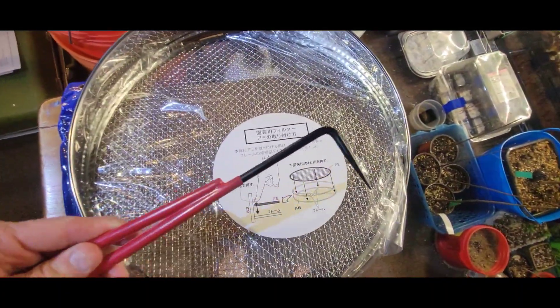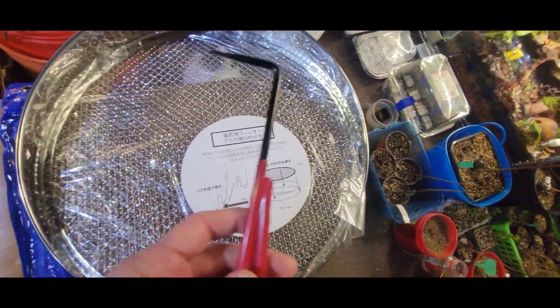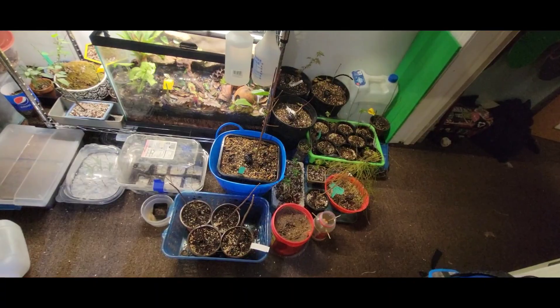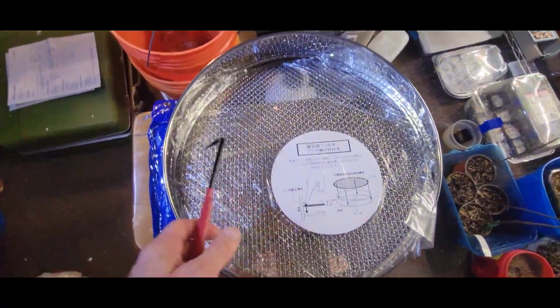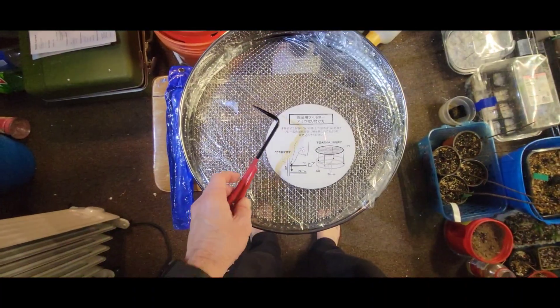The root hook is a little smaller than I thought it was going to be, but it'll work perfect — I have small trees. But the sieve looks awesome, and so does the root hook.